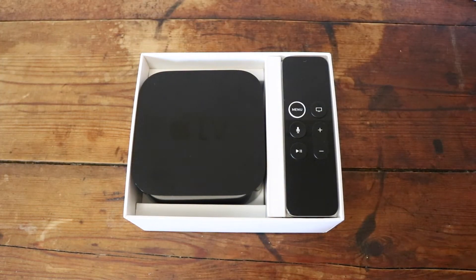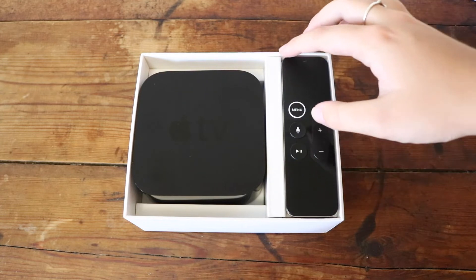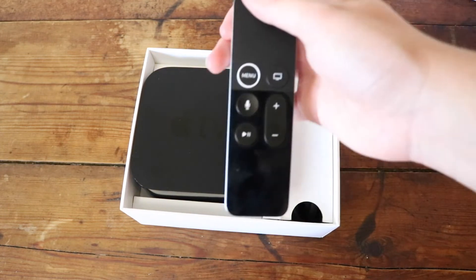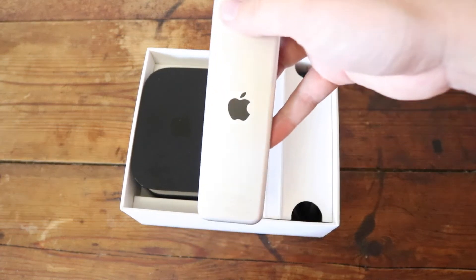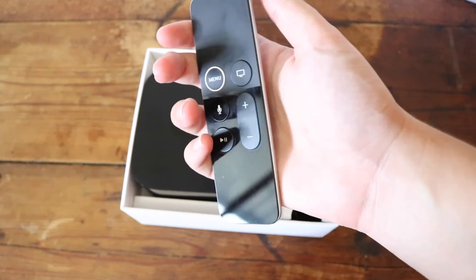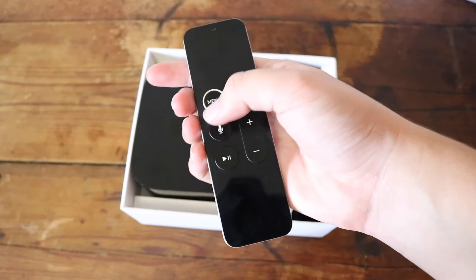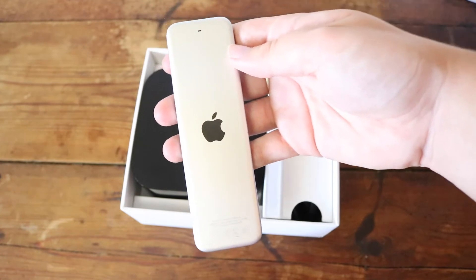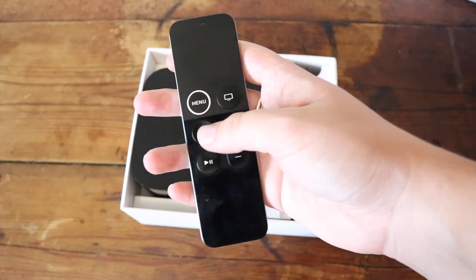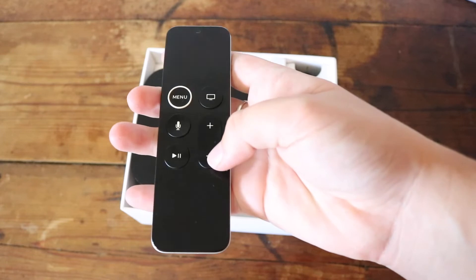First off, we have the remote and it has a bunch of controls on it. It has a trackpad so you can use that to navigate throughout apps. You have a menu button, you have an Apple logo at the back, you have a screenplay button, you have voice dictation buttons, and you also have volume controls — that's really nice, we didn't have that on the previous one. And then you just have a play and pause button.